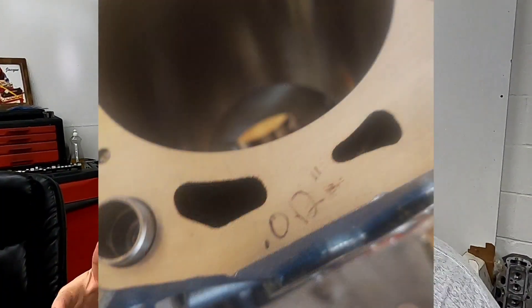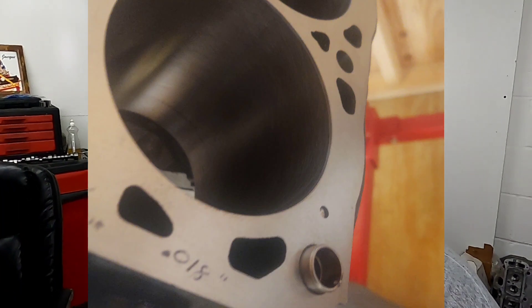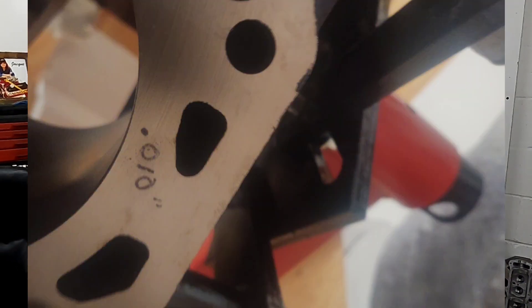Well the decks were perfectly straight, but they were out of square. When you check the deck height on the number one cylinder you get one value, but as you go further down the bank of cylinders the measurement changed. So what does that do? First of all it gives you uneven compression. It can also cause issues with your intake alignment, port alignment, and it can cause valve train geometry issues.